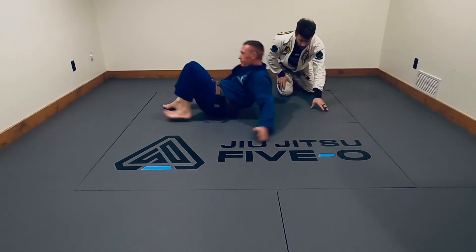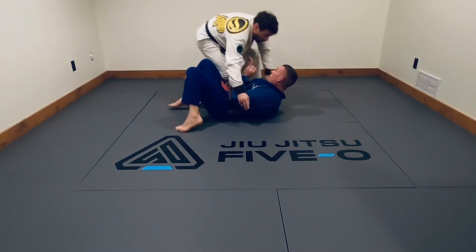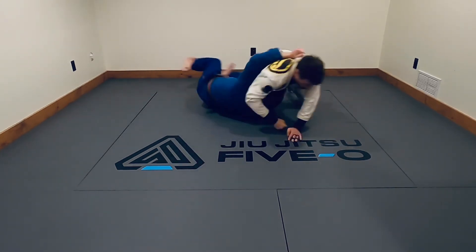Give me a check. So scenario — I start to pass this guard. Boom. As I start to raise up, boom — there it is.